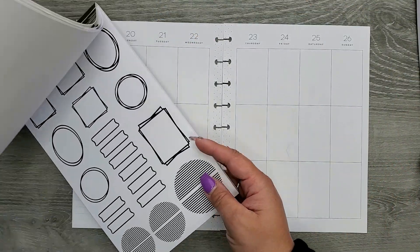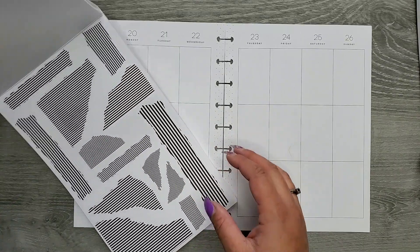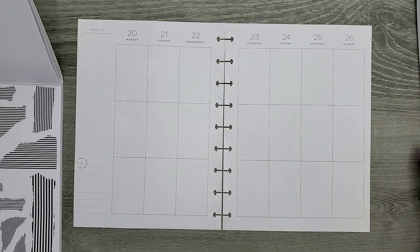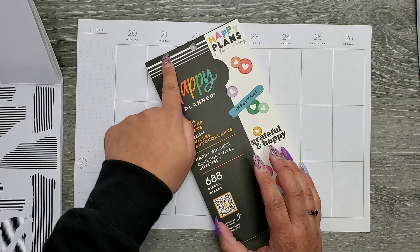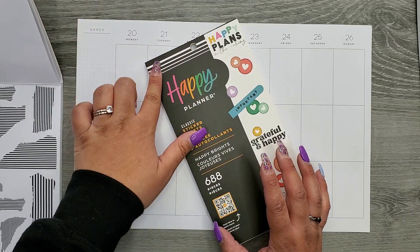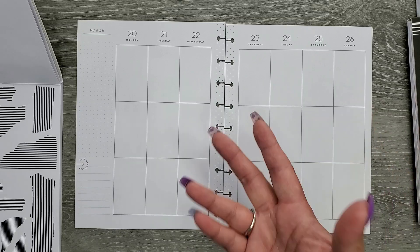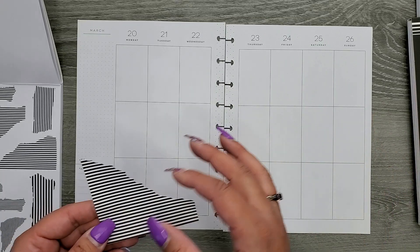I absolutely love this book, it's so much fun. I think I'm going to use the stripes — I was kind of thinking like a Happy Planner all-around spread, inspired by the stripes on here. So I thought it'd be fun to pair them together and just see.